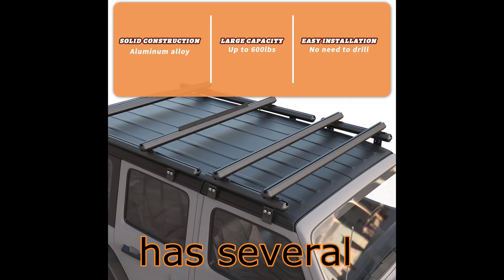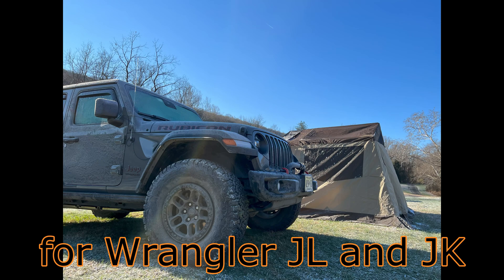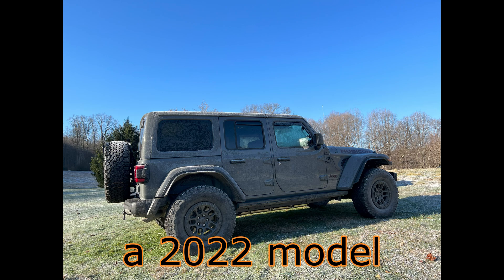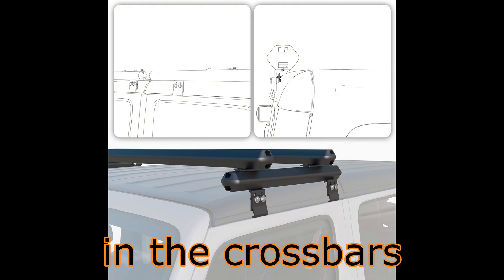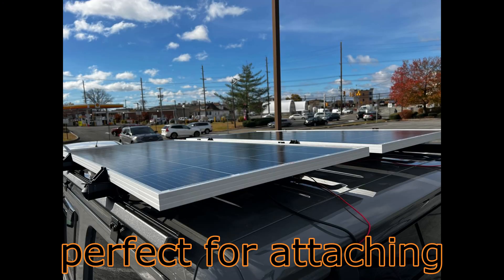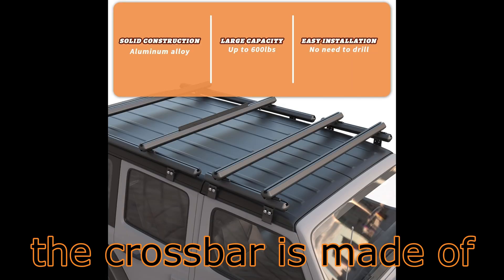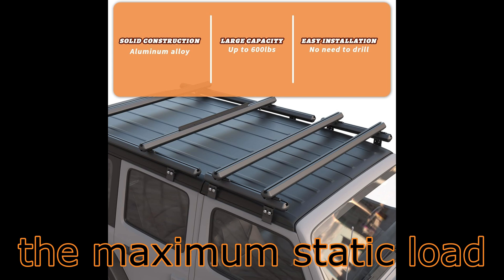This roof rack has several advantages for me. First, it is specially designed for Wrangler JL and JK — my Wrangler is a 2022 model. Second, it has integrated T-channels in the cross bars, which are perfect for attaching solar panels with T-screws and fittings. Third, the cross bar is made of aluminum alloy. The maximum static load is 600 pounds.